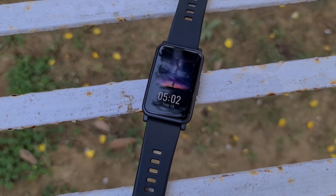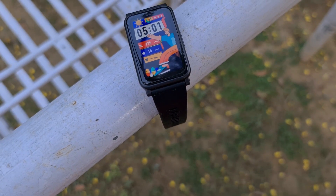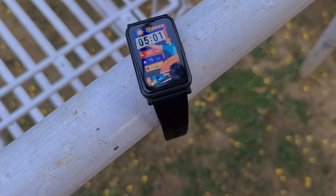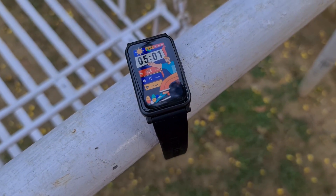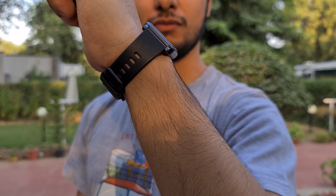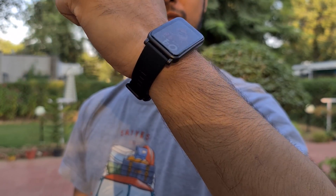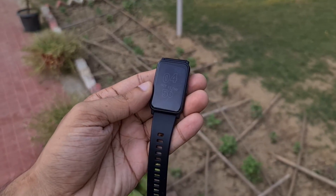Let's kick things off by talking about the design of the Honor Watch ES — this is one of the reasons why I like wearing this wearable so much. Looking at the design shots, you can probably tell that the Watch ES's shape is a bit quirky and its boxy rectangular design is not something I've personally seen a lot of. In fact, the last I saw a watch shape like this was the Gear Fit 2 by Samsung, so the design of the Watch ES definitely comes as a breath of fresh air.